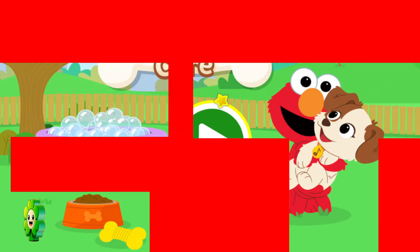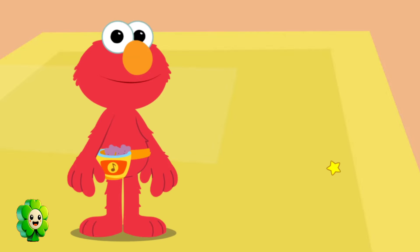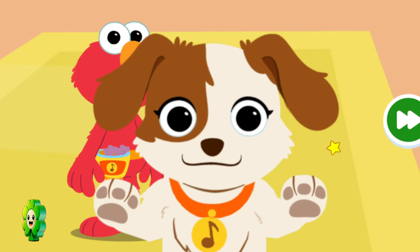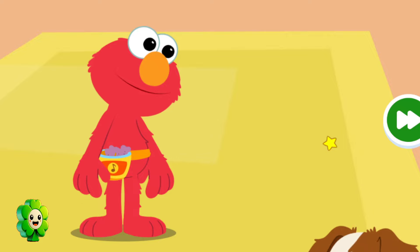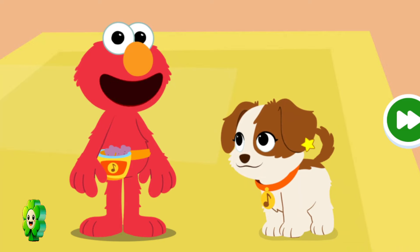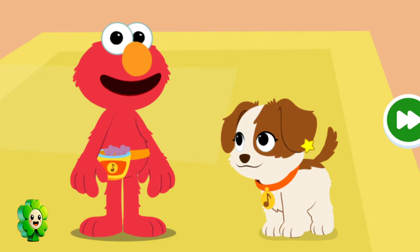To start, press the play button. Hey there! Have you met Elmo's puppy, Tango? Say hi, Tango! Now, Elmo, there are lots of things to do to take care of a puppy. There sure are, Daddy! Come on, let's get started!